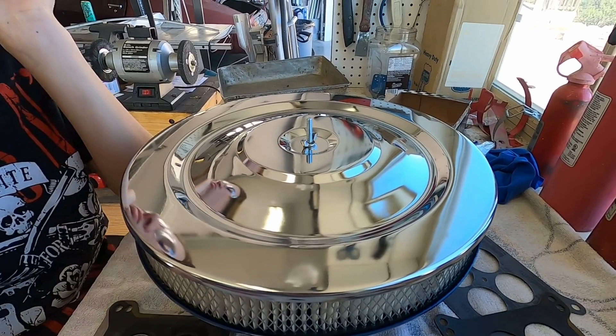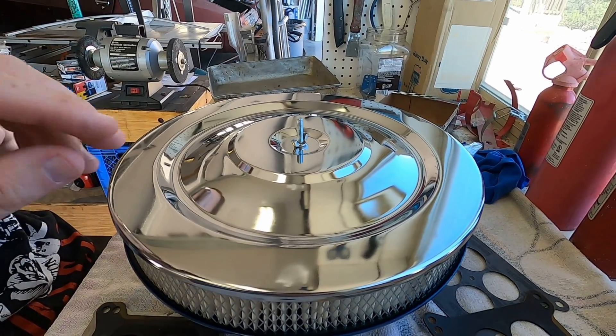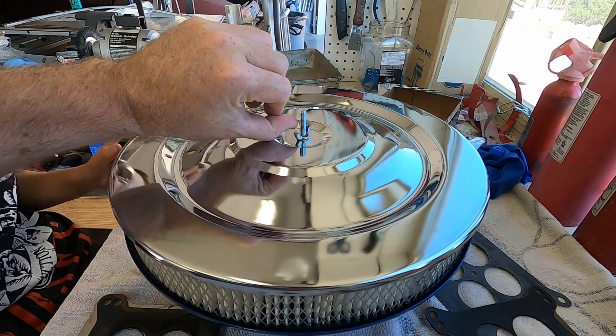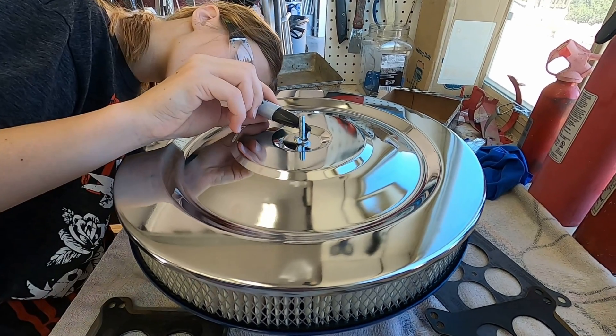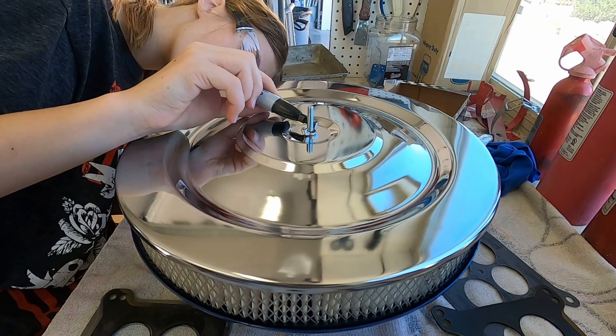If it were me, I would make a mark now so that when I cut it off, the top of the threads would be even with the top of the wing nut.